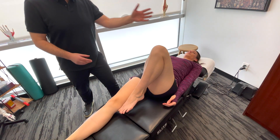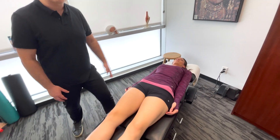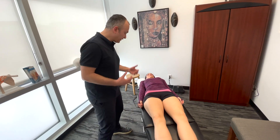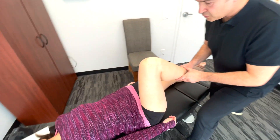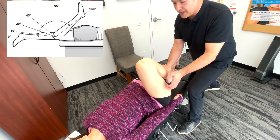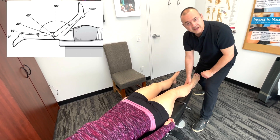Something to mention is that everything we're doing, we're always comparing left and right — checking both sides if the patient is in the clinic being examined for knee pain. Now that we've done it actively, I'm going to passively do the same motion, going into flexion. Normal range would be up to about 140 degrees of flexion.